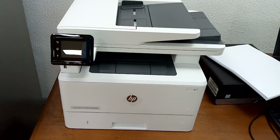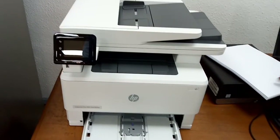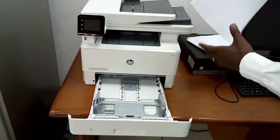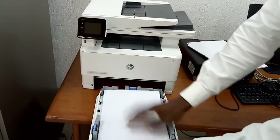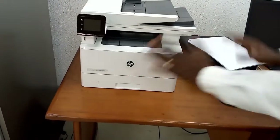We're going to learn some parts. You have Tray 2 — you can open Tray 2, and even with paper inside you can adjust it to make sure the paper is inserted properly. Then close it back.